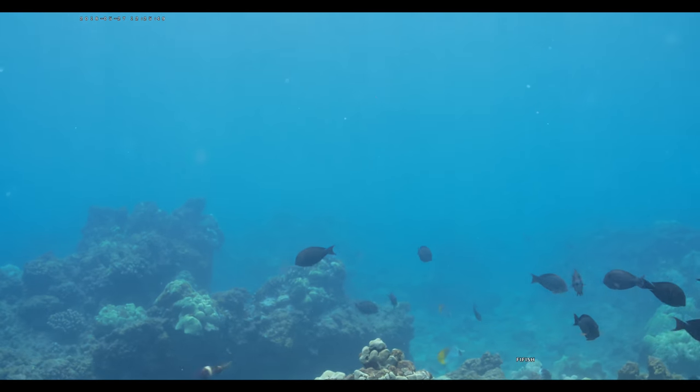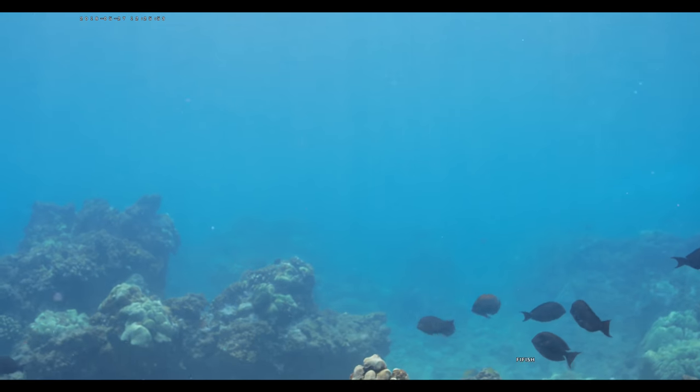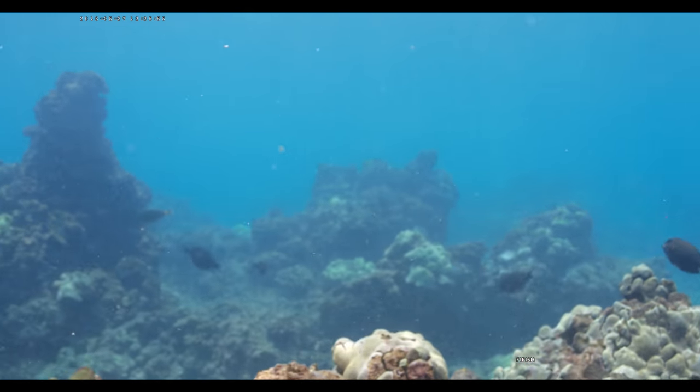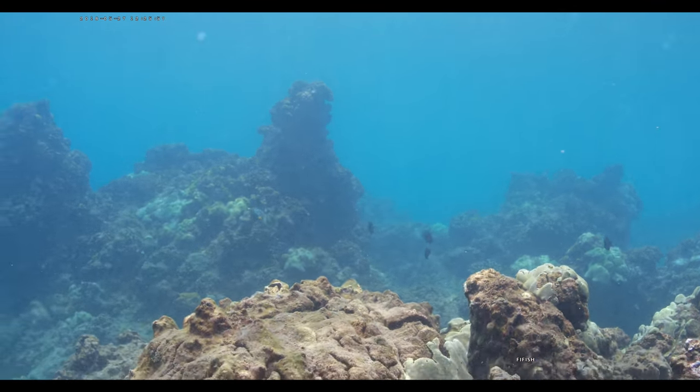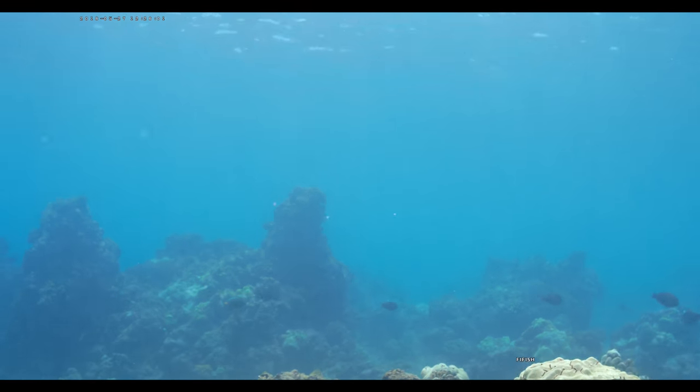Here's a little bit of swell — this is a swell set and you can see how it's really pulling the sub around quite a bit, back and forth left and right. That's just the swell current pulling it.